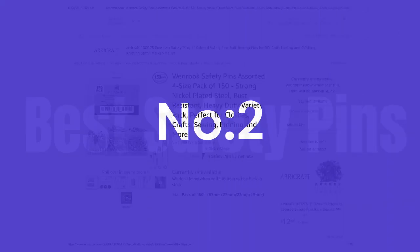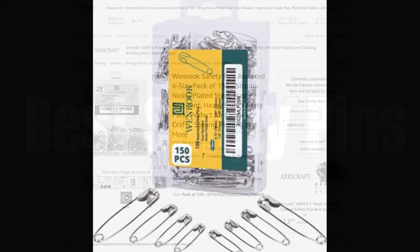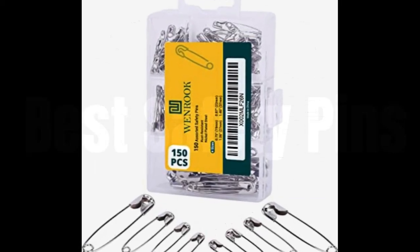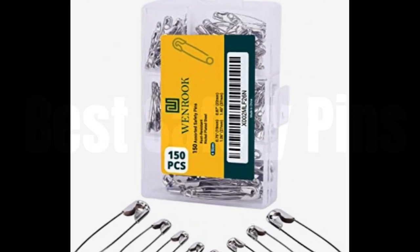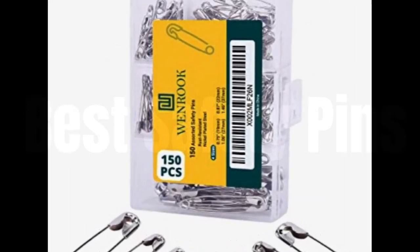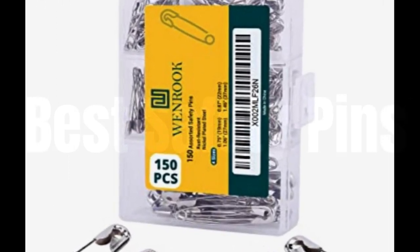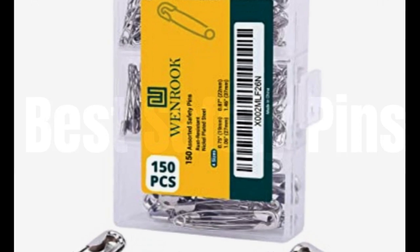No. 2: One Rook Safety Pins Assorted, 4-size pack of 150, strong nickel plated steel, rust-resistant, heavy-duty variety pack, perfect for clothes, crafts, sewing, pinning, and more. For different sizes of safety pins — we want to ensure your creative work, sewing, crafting, dress designing, and more is easier than ever before, which is why we've included big safety pins, small safety pins, and mini safety pins in a convenient reusable storage box.